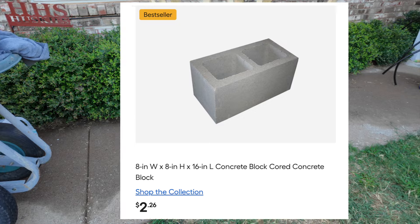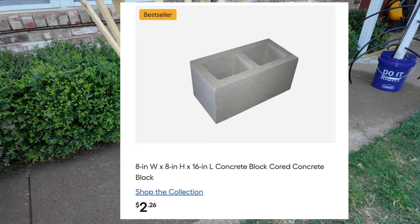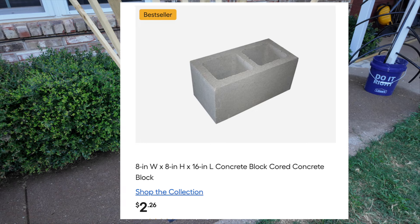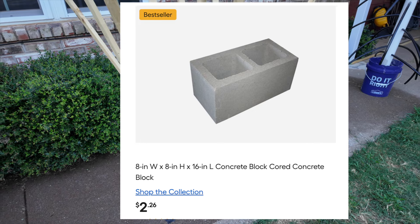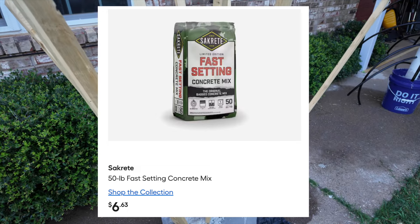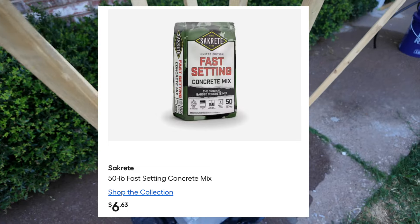I do all my shopping for home improvement stuff at Lowe's — I'm a Lowe's girl, not a Home Depot person. I do go to Home Depot for my flowers because their flowers look beautiful. The concrete brick at Lowe's was $2.26, and the bag of fast-setting concrete was $6.63.